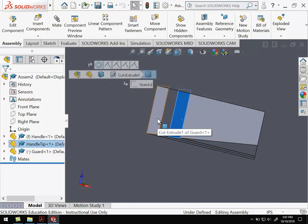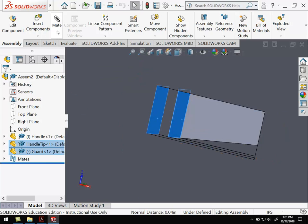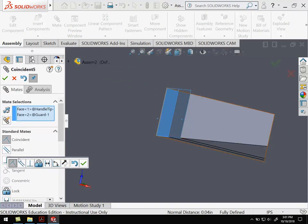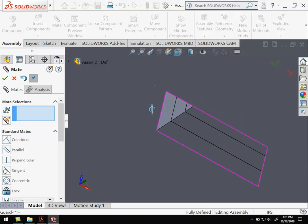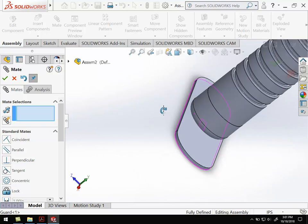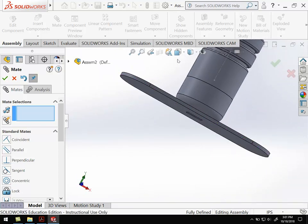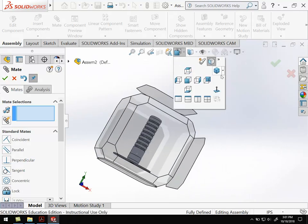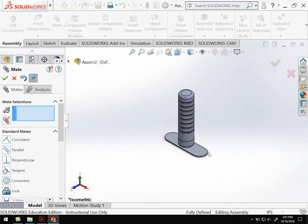I'm going to select this surface and this surface here, hit mate to get those two to line up — coincident like I want. Now everything is lined up. I've got the guard, the handle tip, and the handle all together. Go ahead and get back to the isometric view.